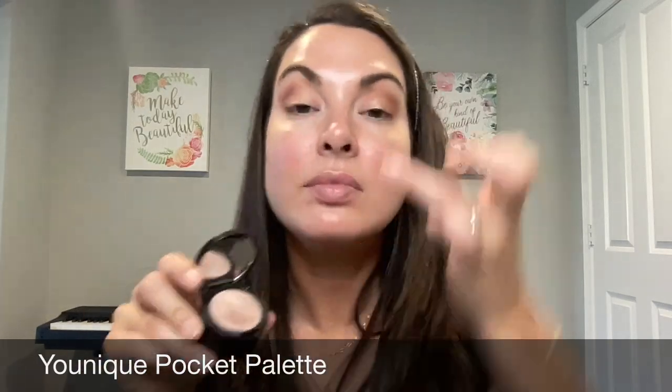Now I'm going back in with my Clouds Palette from Tarte, adding a little bit of metallic to the outer corner — this is a darker gold color. Then I'm going to go in with a lighter color using my Pocket Palette and use the highlighter color, putting that in the inner corner. Anytime I'm applying metallics I really like to use the ring finger — I feel like I have more control and can really allow that pigment to pop, and then blending it out.